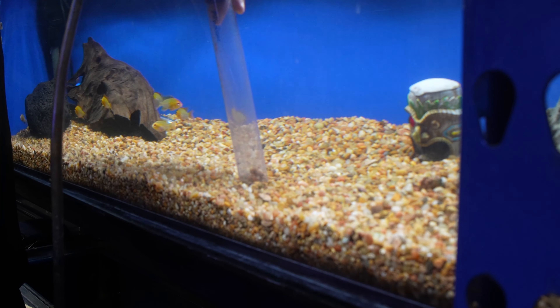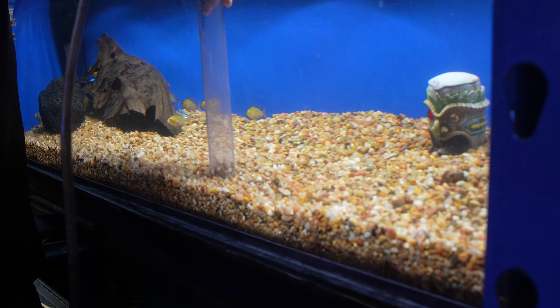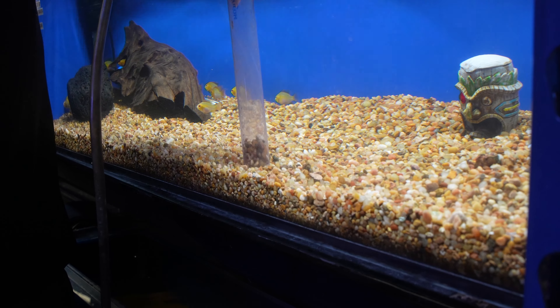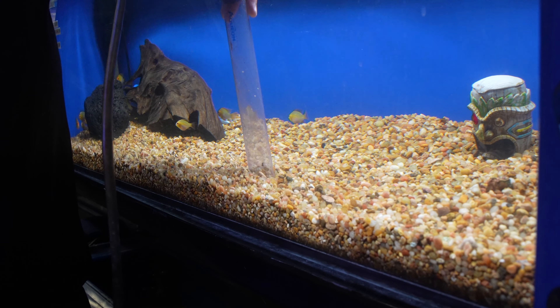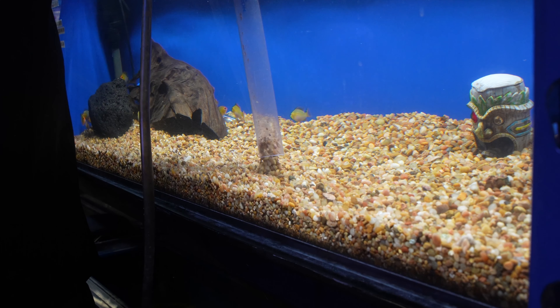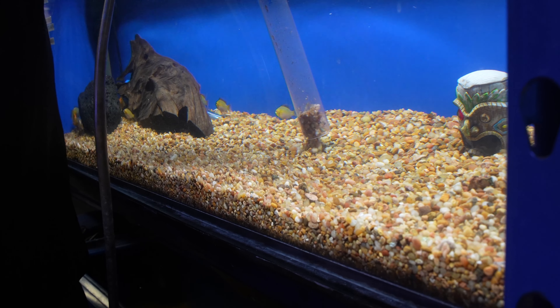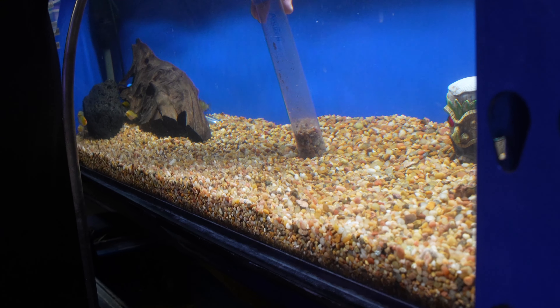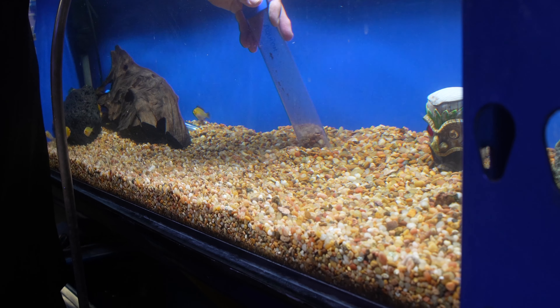Once we have our siphon started we'll just go into the gravel. This tank is actually pretty clean right now, but if you go spot by spot you can get all the fish waste while leaving the gravel behind. You go in a kind of a pattern — that way you get all the spots that you want to get. Do you push it all the way? I push it all the way to the bottom.